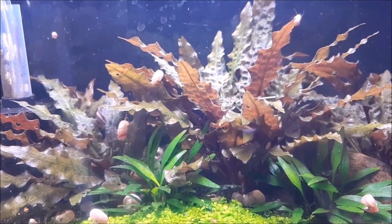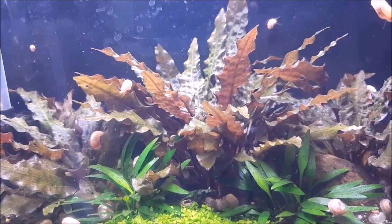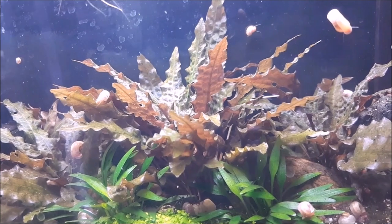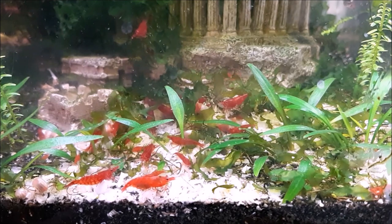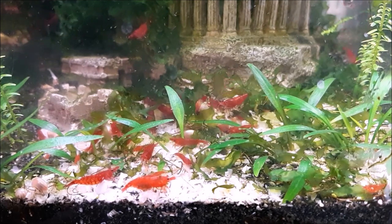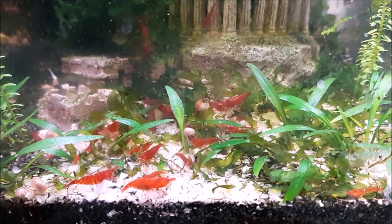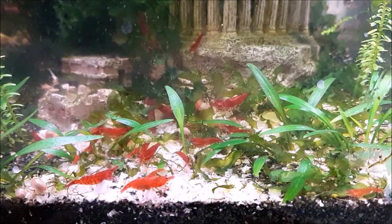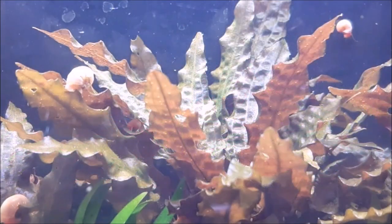After substrate, we have lighting. The lighting requirements of crypts will vary - the fancier ones need a bit more intense light than the hardier easier ones like the wentyii. In general they're all a medium to high light plant. You're not going to get away with low lighting for most crypts, but medium lighting is good as long as it's in the right spectrum - 6500 to 7500 Kelvin. PAR and lux don't really matter as much. These aren't as light demanding as carpeting plants like dwarf hair grass, but they need more light than moss.